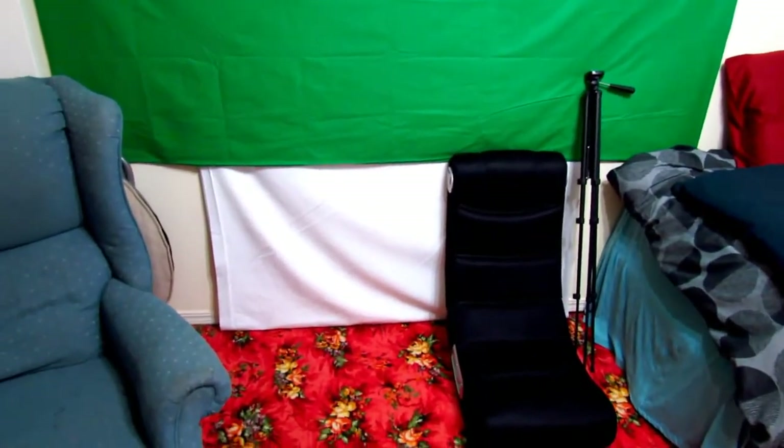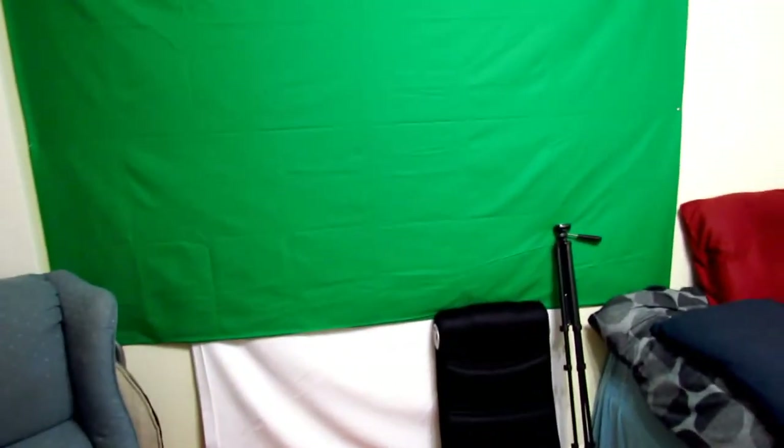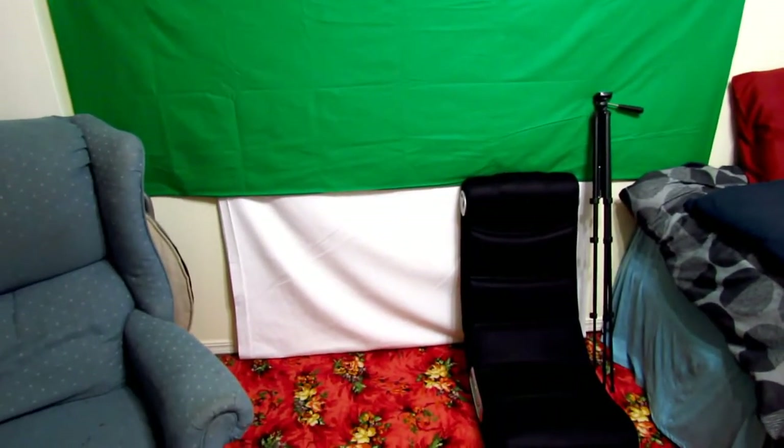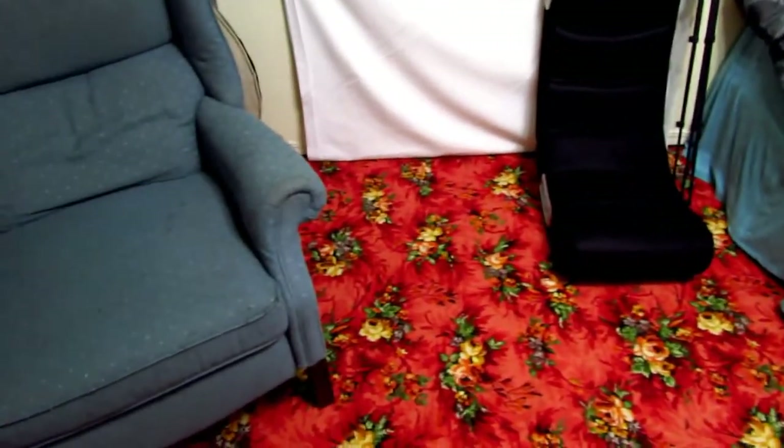Now below that is my white screen, which is what you guys are actually used to me using when I'm doing my unboxing videos. Right now it's tucked in underneath there, and every time I do an unboxing video all I do is take it out, lay it on the ground, and do my unboxings right there.